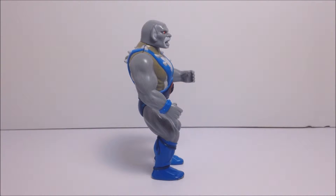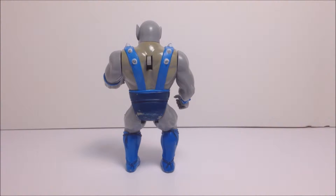This figure definitely stands out among the other Thundercats in this toy line. The blue and gray coloring is very unique among the bright orange, red, and yellows of the LJN Thundercats.